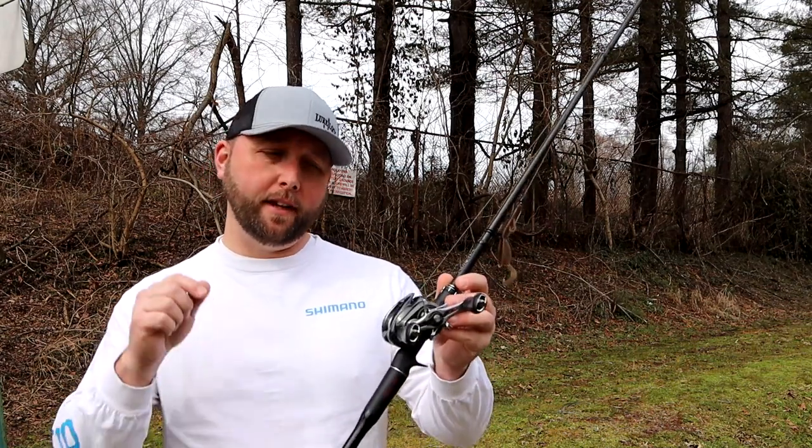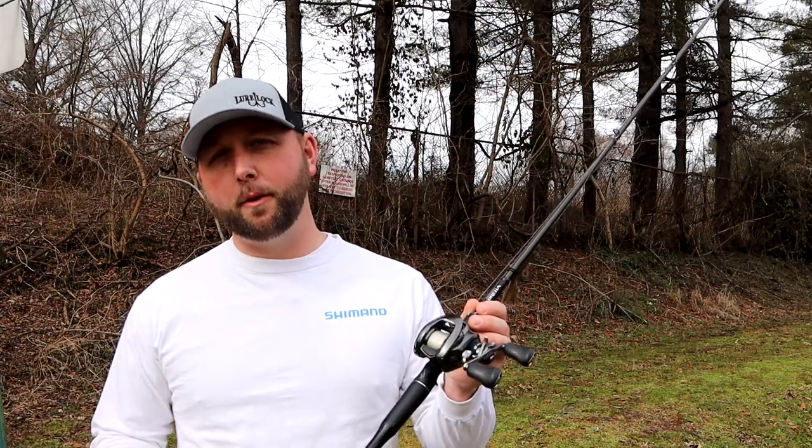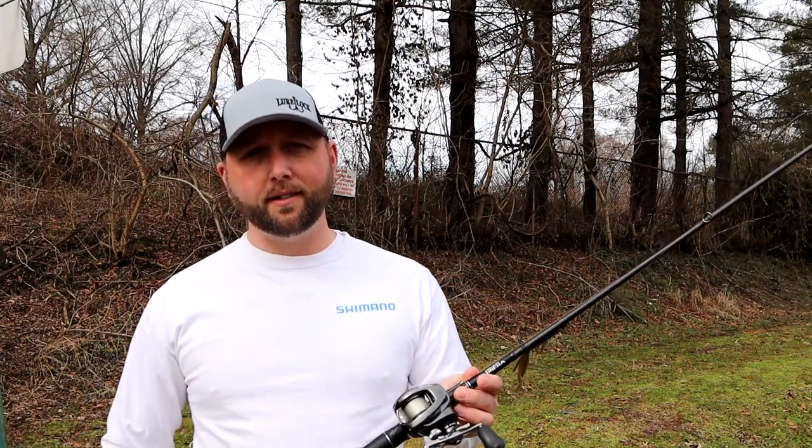Hey guys, welcome to this episode of On Under the Line. Today we're going to be talking about the SVS Infinity Braking System found on most Shimano reels, and I'm going to show you guys how to set it up properly the very first time.